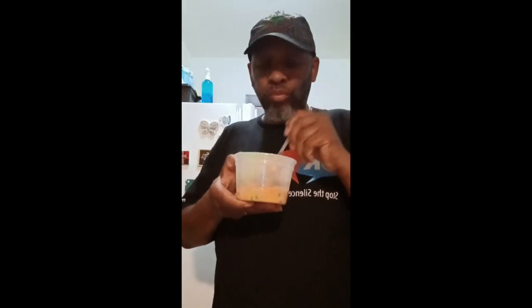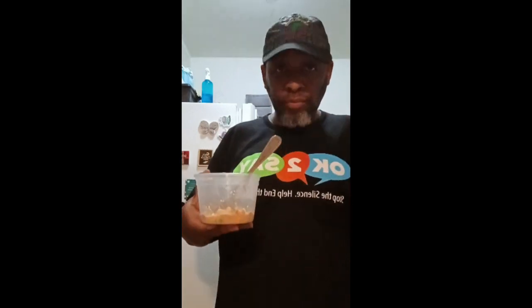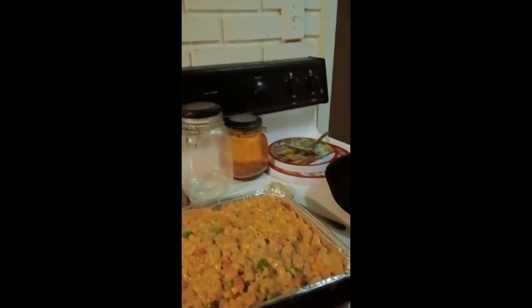It also has the noodles for the starch, so it's actually a mug meal within itself. There you have it — simple, quick, and easy. Till we meet again, God bless you, love you. Continue to seek him first in all things that you do, in Jesus' name. I love you — till we meet again in the next video. God bless you, peace.